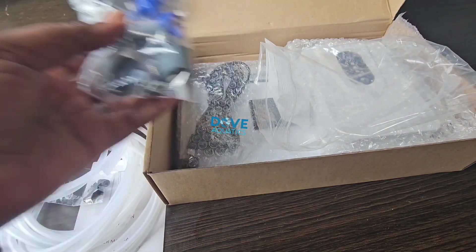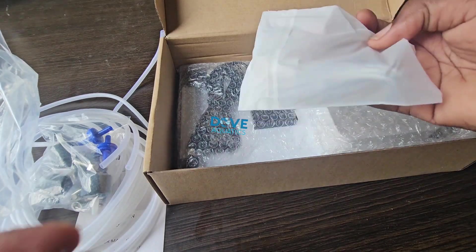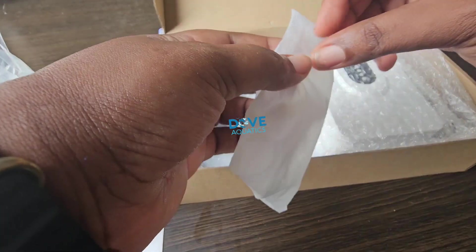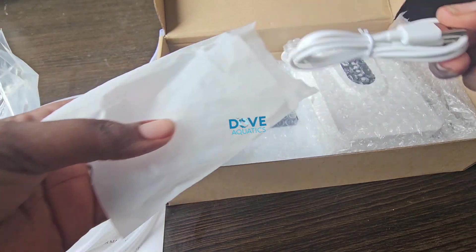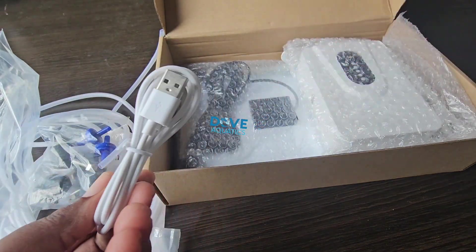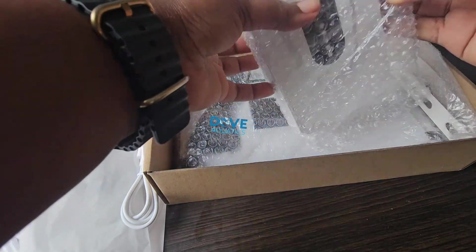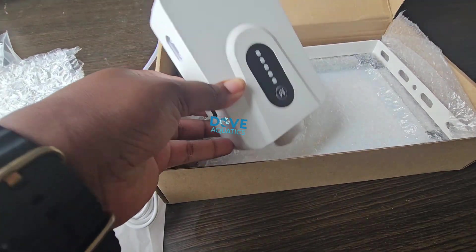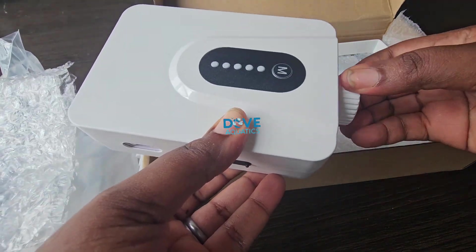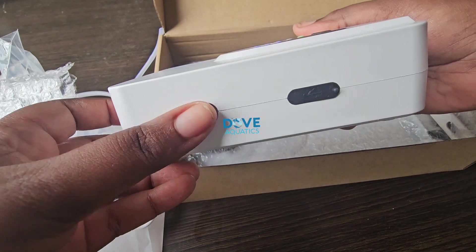Next we have the aerator itself. First off, we have the charger for charging with electricity — so if you have lights, this aerator is a two-way charging device. It charges both with electricity and also with the solar panel. So this is the aerator itself — that's the powerhouse, the main aerator.